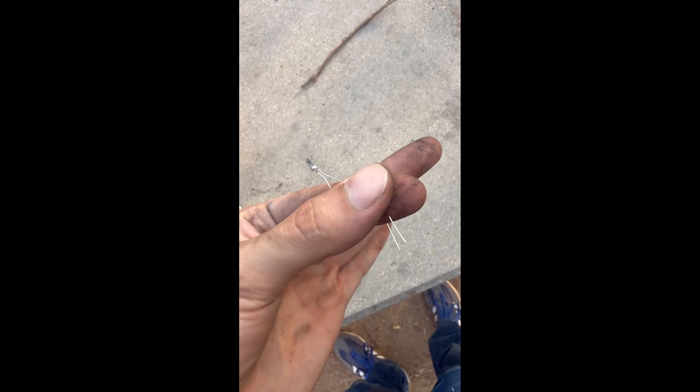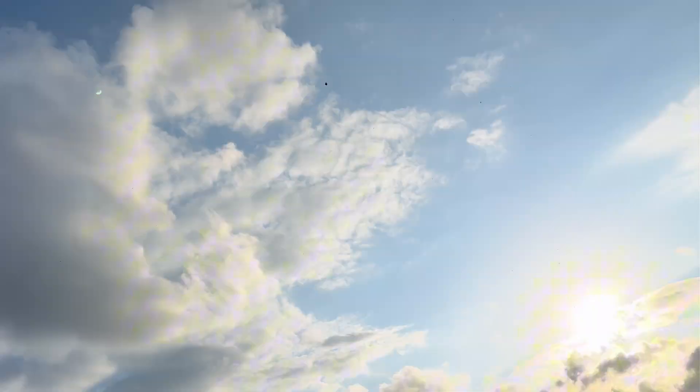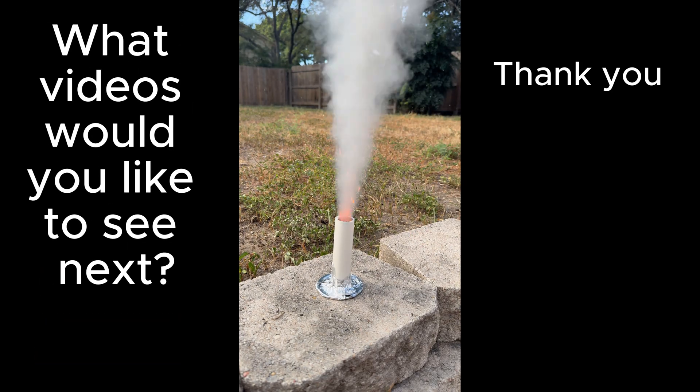In the meantime, stay tuned and I'll show you how to make homemade rocket igniters for rockets that kind of work, and other sketchy stuff. Don't forget to subscribe and let me know down in the comments what videos you'd like to see me make next. Thank you and stay curious.